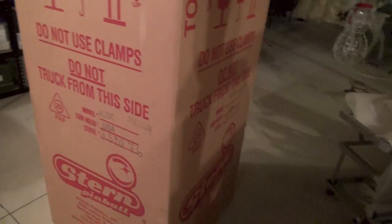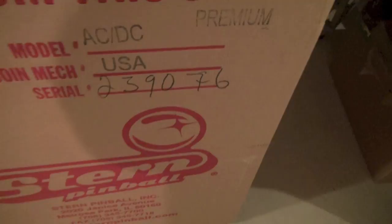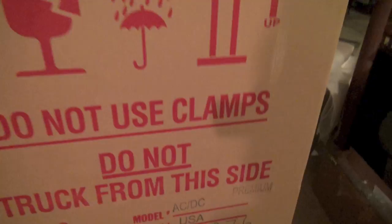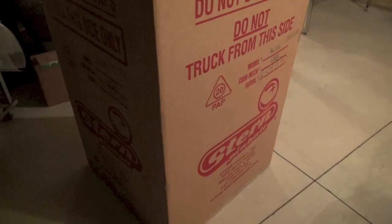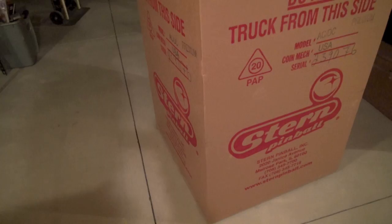You know what? Why don't we do Break Shot tonight? Seriously, we're not going to open this game? No, we've got to keep them waiting. This game just arrived from Stern in Melrose Park, Illinois - serial number 239076, USA Coinmex, the Premium version. This is what it looks like when one of these games is shipped from the Stern Pinball Factory. But we can't open this because Dan is waiting. So we are going to do a video of this unboxing and the gameplay soon.